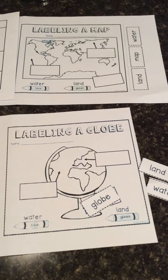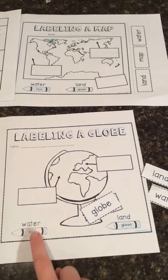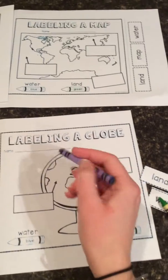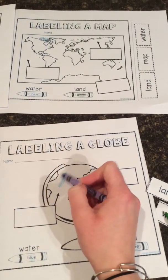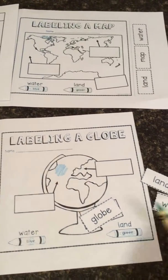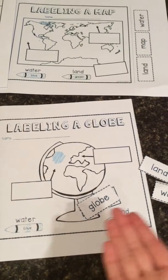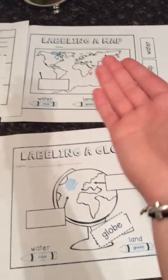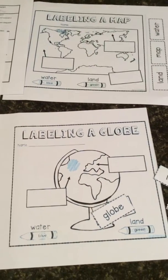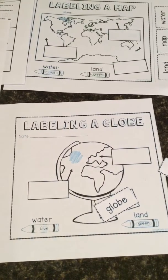Once you've glued those down and written your name, you're going to get your crayons. Down here it says water is blue, so you're going to take your blue crayon and wherever there's water, you're going to color it all in blue. The green crayon is going to be used for land. I want you to tell me where land is on a globe and where land is on a map, and you're going to color it in when you're all done. Make sure before you start coloring that you ask your teacher to confirm you glued your labels in the right spot.